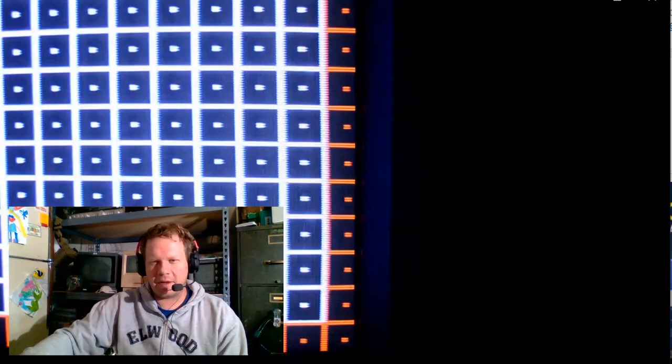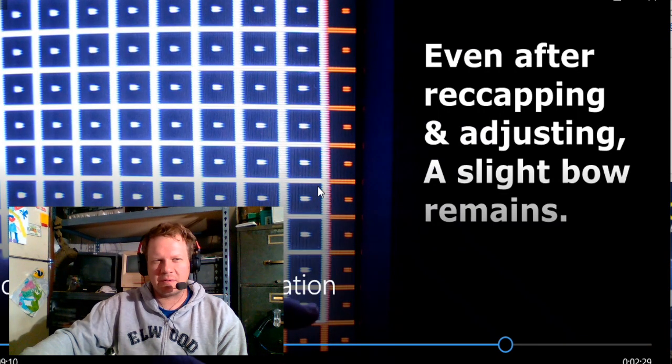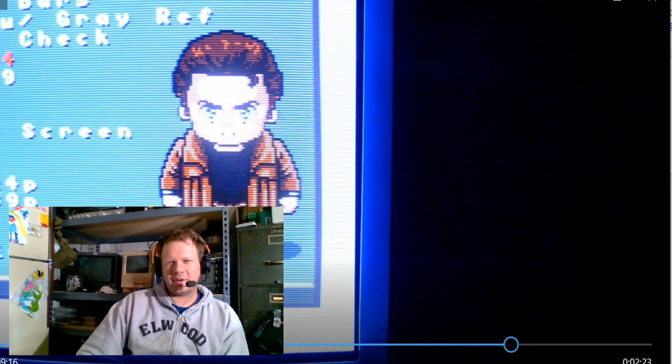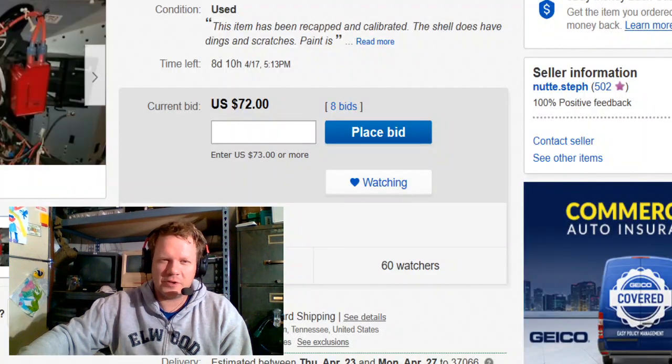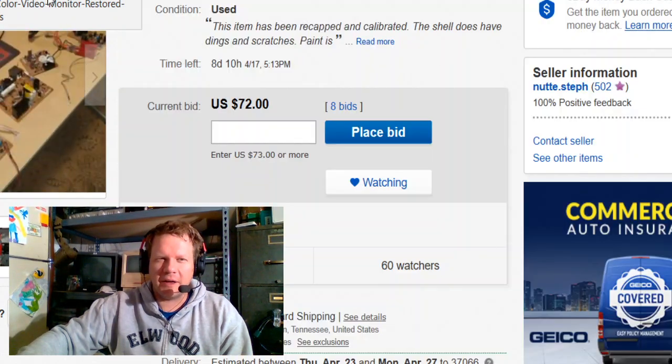The next thing still obvious on this monitor — and I did go over this in a prior video — is that even after recapping and recalibrating the monitor, there is still some screen bow in one corner. A slight bow remains even after adjustment. The convergence was greatly improved but there's still a little bit of beam convergence remaining. It's not going to be the sharpest CRT you'll ever find since it's almost 30 years old, but it does look great. I'm just trying to give you as honest and straightforward information as possible.